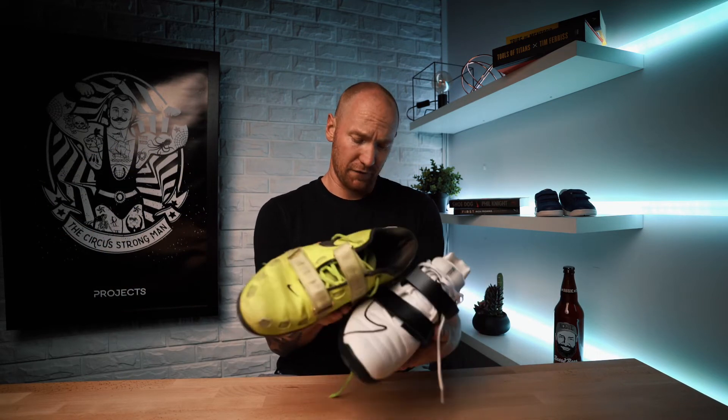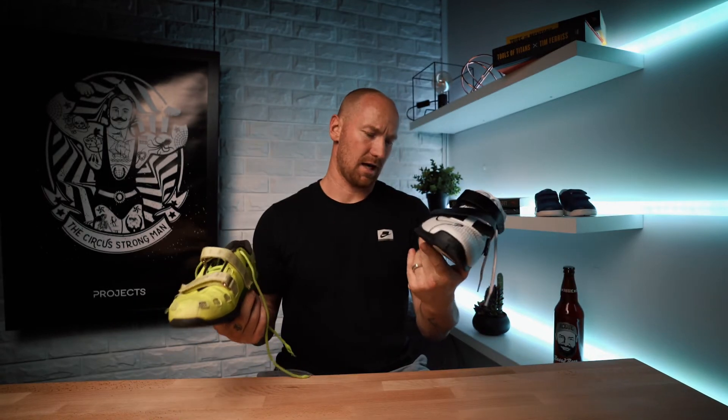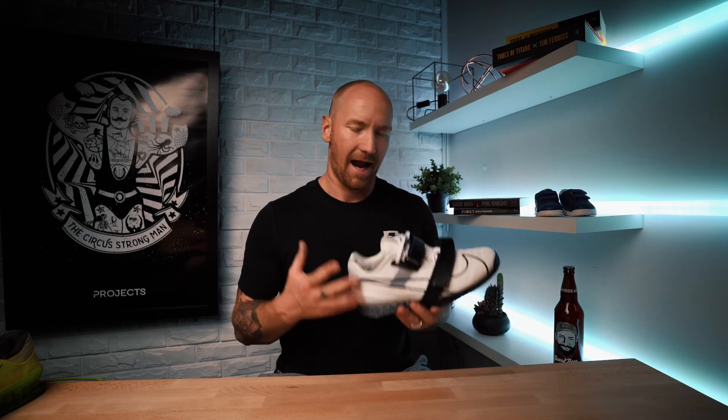I do feel like the heels are higher — definitely higher. I don't know this for certain, but from what I can tell that's a good thing for me. I need all the ankle flexion help I can get because I've got none of it — zero, nada.